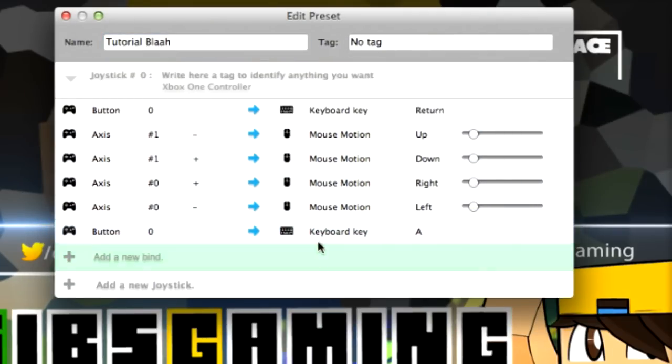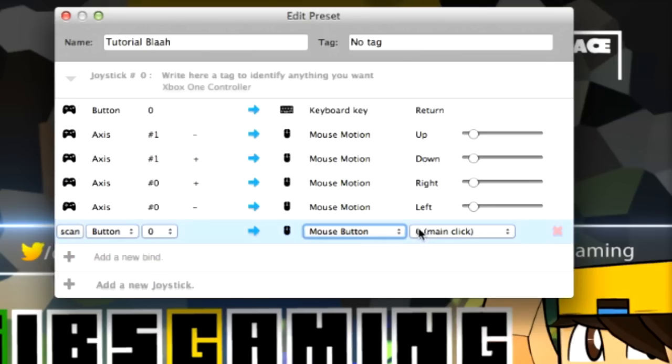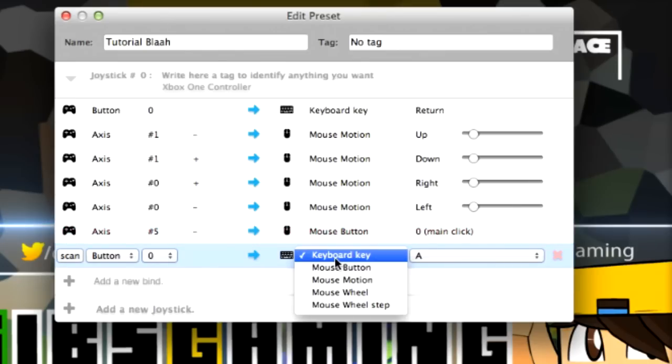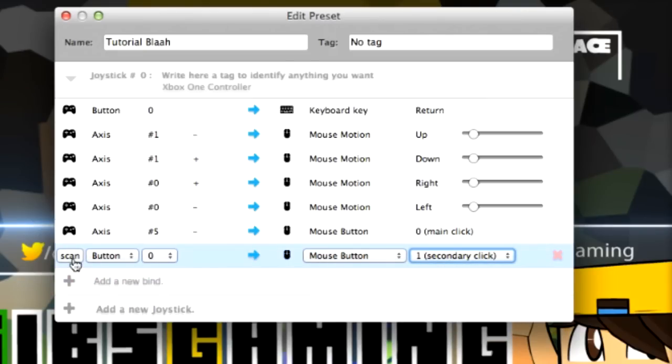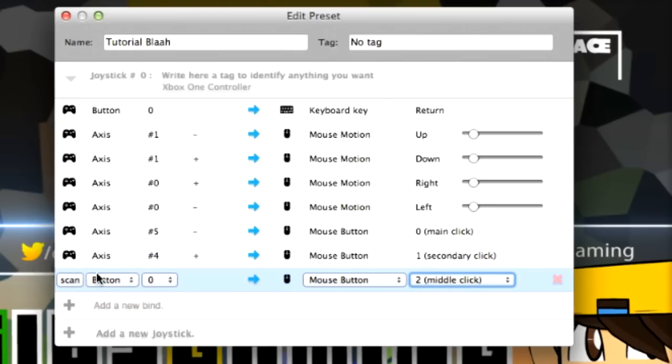Now let's say you want to use the mouse buttons — right click and left click. For left click, which is the main click button, I put it on the right trigger, so that's RT. You're going to scan and use RT. For the right click, which is the secondary click button, you're going to select Secondary Click, then scan, and I'll use the left trigger. Now I have it as left trigger. If you're interested in using the middle click, you can do that and select something else to be that as well.